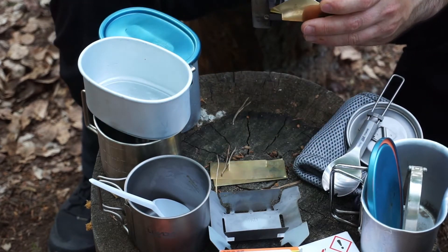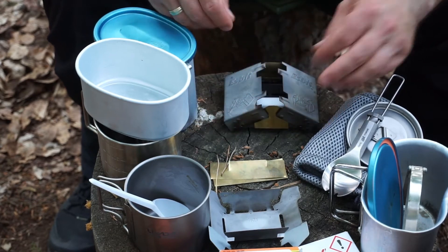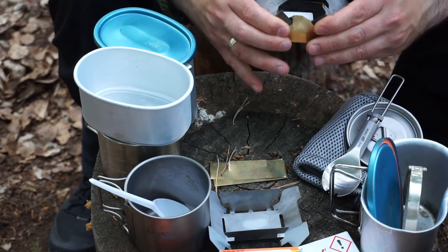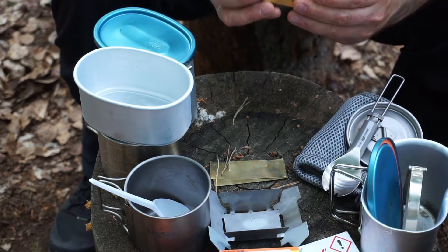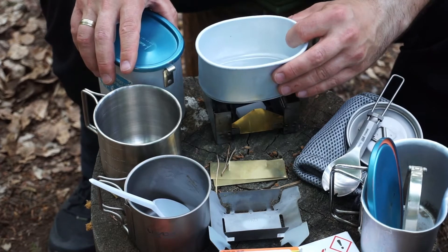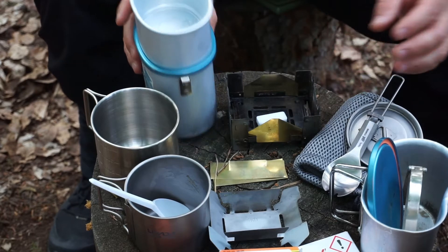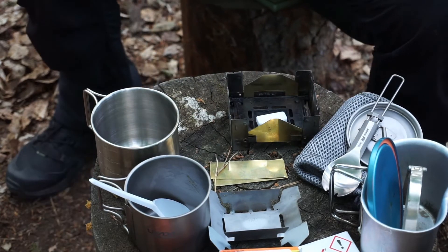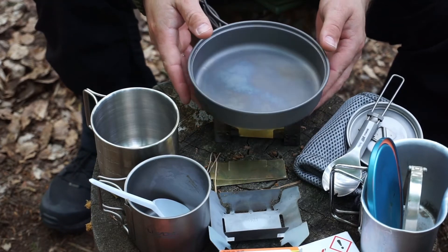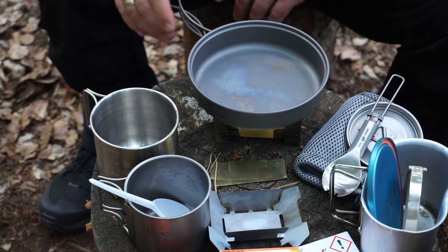It would be nice if it had a middle height setting – it's a bit too small at this height and too open at the other. The oval containers fall through a bit at the smaller size unless you use a larger variant, which also exists. Now let's get to one that fits on here ideally – very nice.